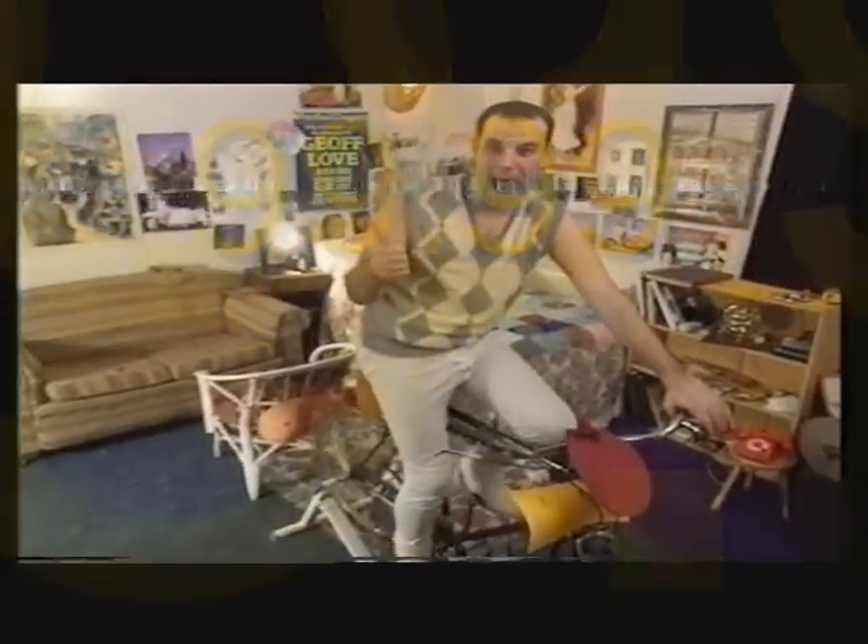Easy to apply in the comfort of your own home. You'll go wild for new Lego bum. Only $99.99 for 10 weeks.